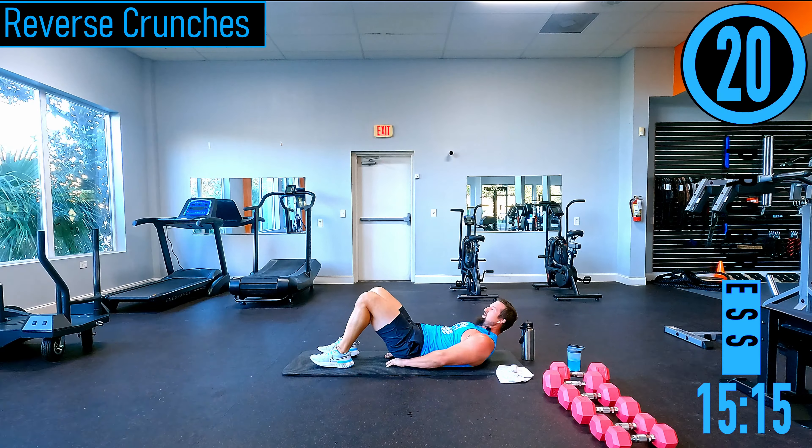Kick pops — just skipping in place. Low impact option is a high knee march — try to keep the heels off the ground. Just because you can't hop doesn't mean you can't work the calves — we're still getting that calf raise in the march.